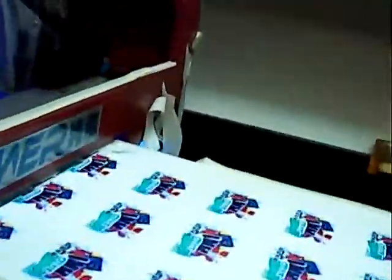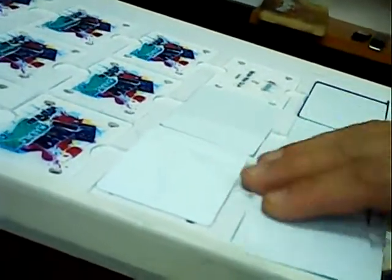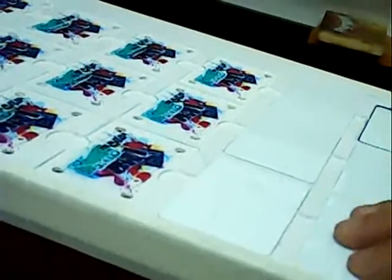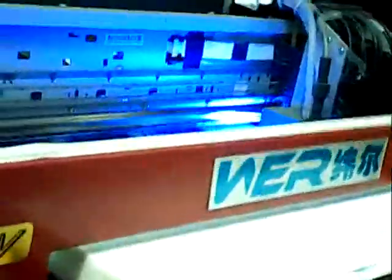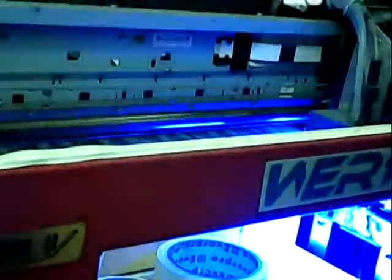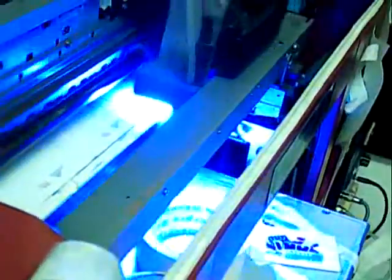Here is the test page. Now I put in the card, set print, and now it is printing.